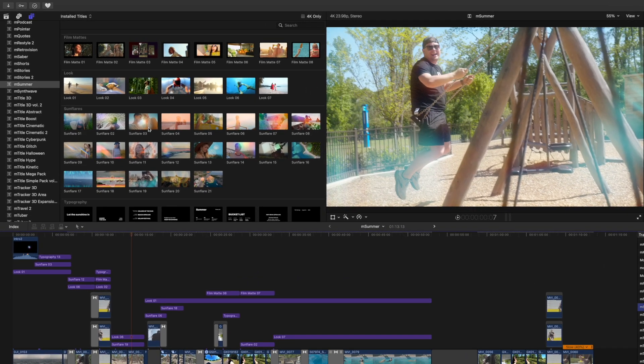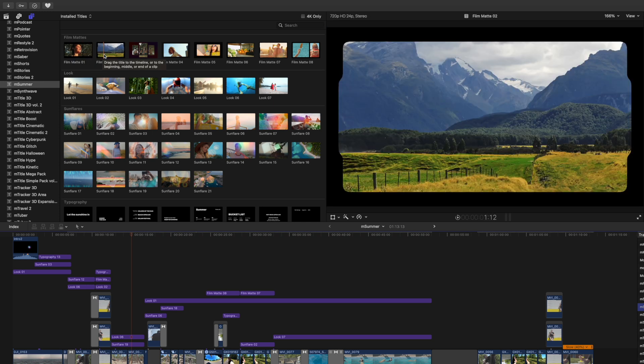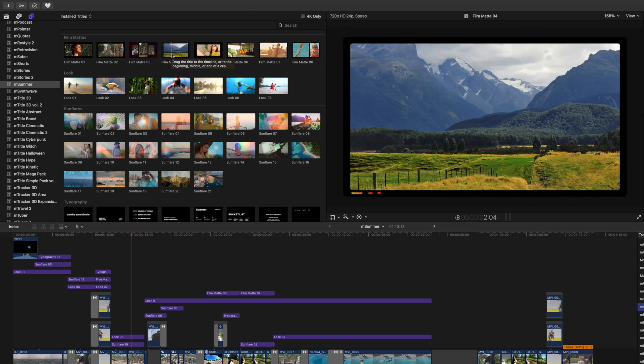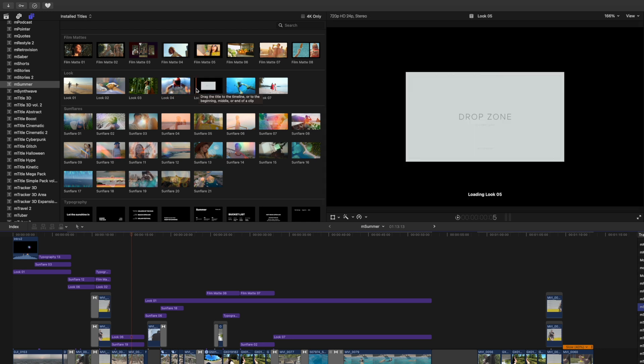M.Summer does come with 10 transitions. If you take your cursor, you can scrub over those to quickly get a real-time preview of how some of these may look on your footage. Over in your title section, we have multiple different categories. We have film mats — if you scrub over, you can get a real-time preview of how they affect your footage. We have looks, seven of those. That one is really fun, almost like a projector-style look. And then we've got some different blurs, effects, colors — softens things up a good bit.